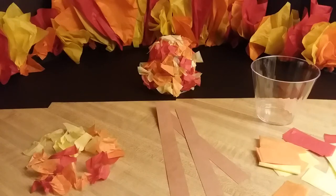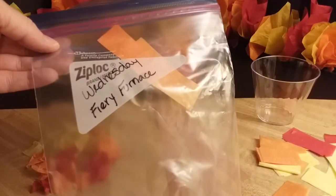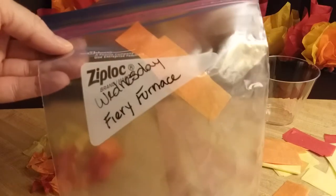Hi everyone. Are you ready to make a fiery furnace? In your Wednesday bag, you'll find a smaller bag called Fiery Furnace.